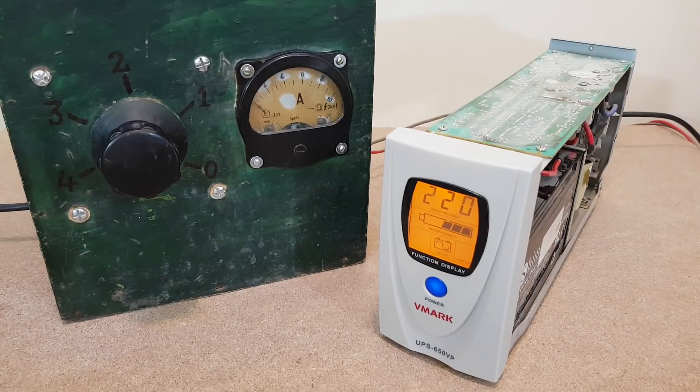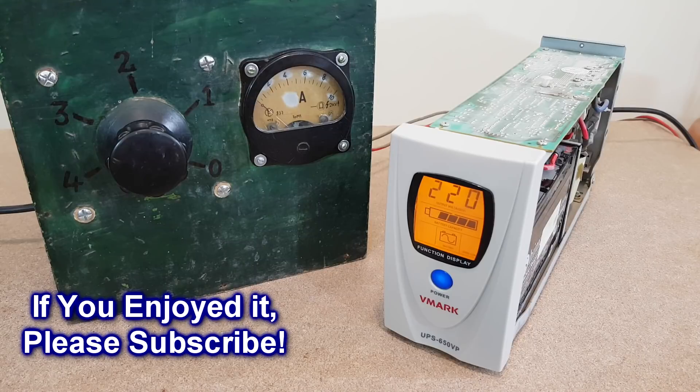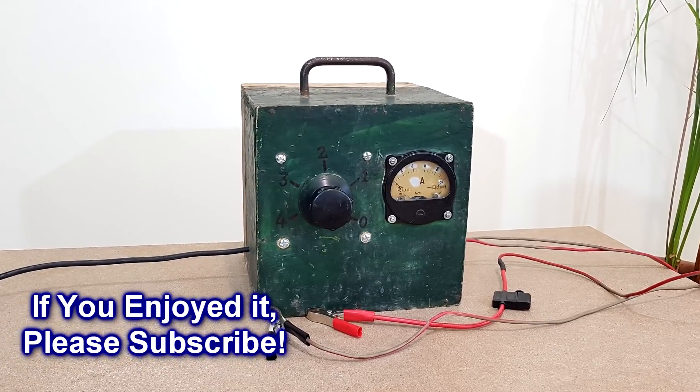I'll power the UPS from the mains now. It's charging the battery — that's good. Let's simulate a power outage. It's still working on battery, but you can see that the capacity is dropping very fast. So, this is my video about some very old and secret technology. I hope you enjoyed it. Bye!